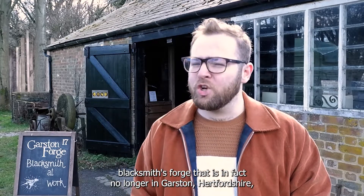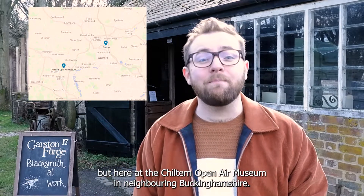I'm here at Garston Forge, a Victorian-era blacksmith's forge that is in fact no longer in Garston, Hertfordshire, but here at the Chiltern Open Air Museum in neighbouring Buckinghamshire.